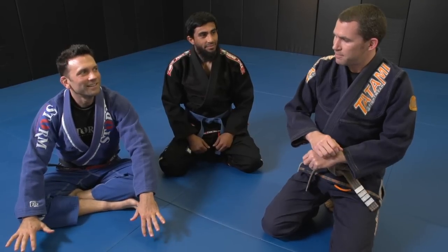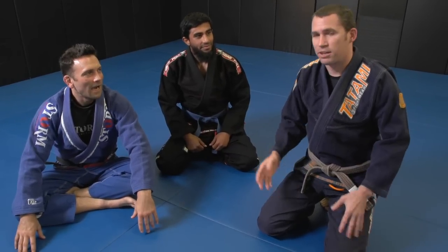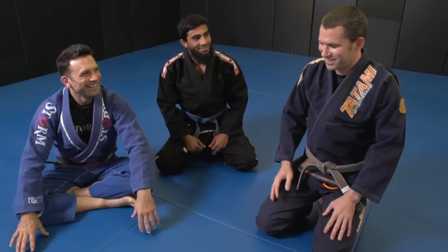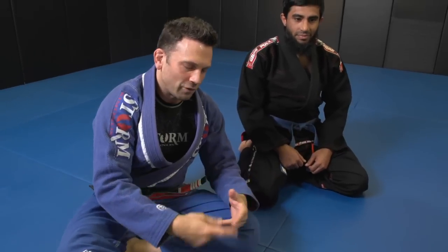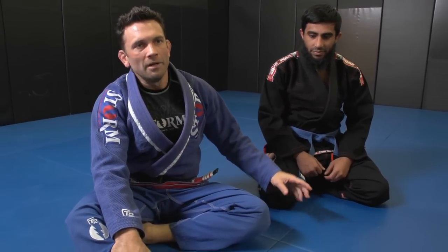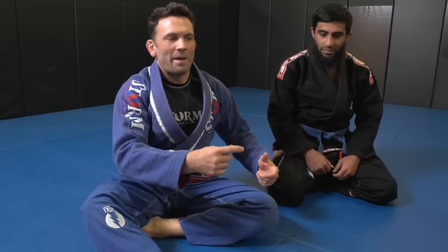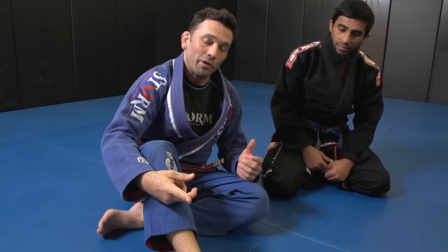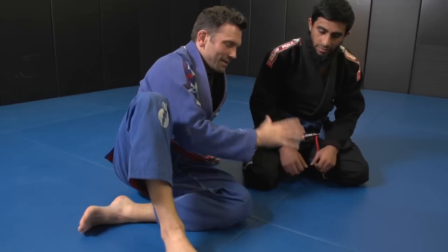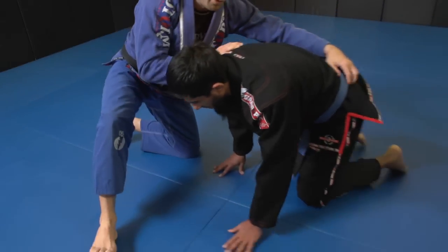The first technique doesn't even have a name — maybe we've got to call up Eddie Bravo and ask. It's a bicep slicer that turns into a shoulder lock after it's rolled. I'm going to teach it from the turtle position. It was the same move where, when passing, Galvan had an overhook on the shin, and Bouchesha put his knee down into the same exact position. Here's what we're going to show.